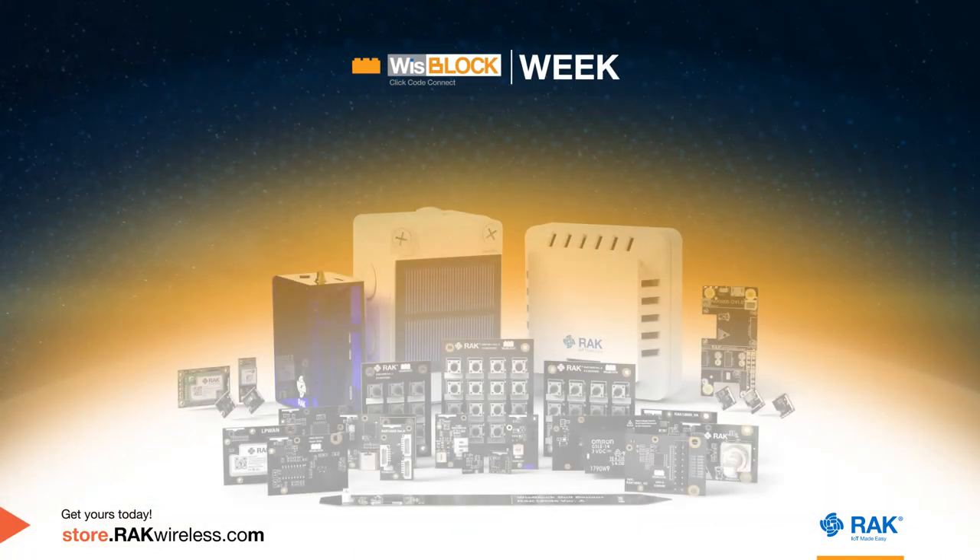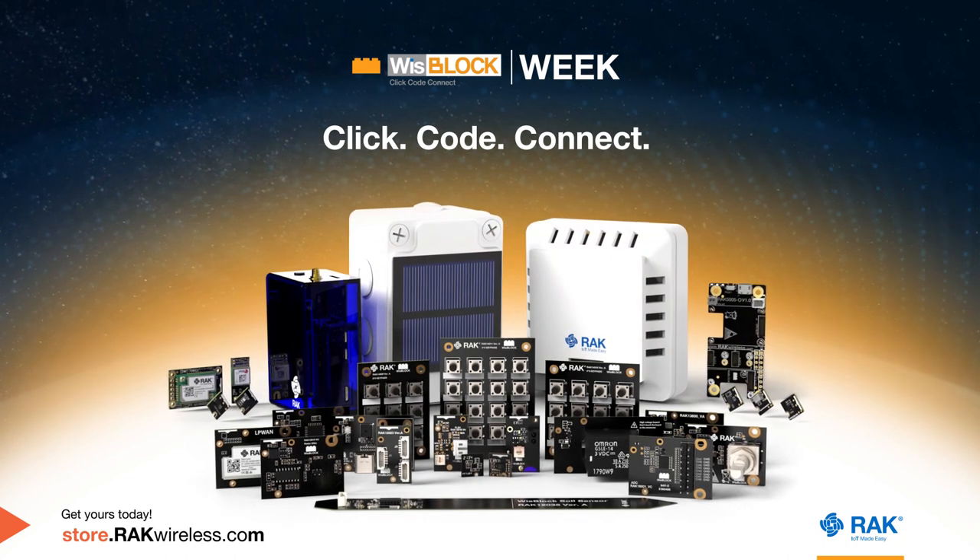These are the 21 products for you — click, code, connect.